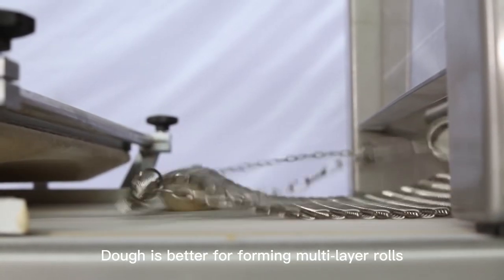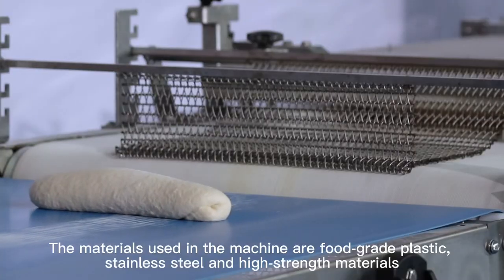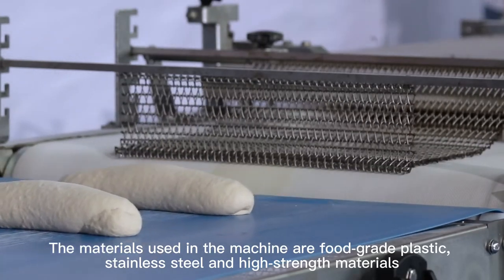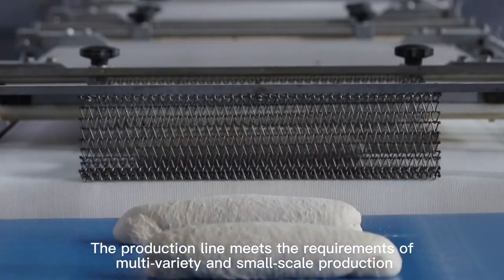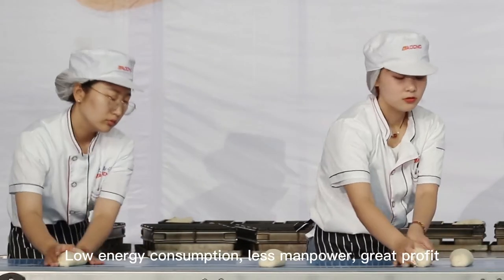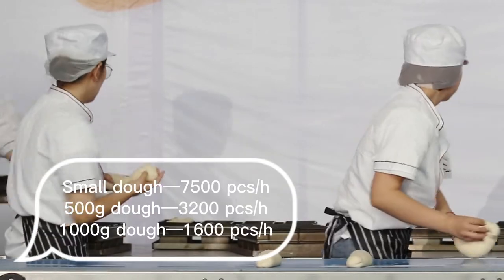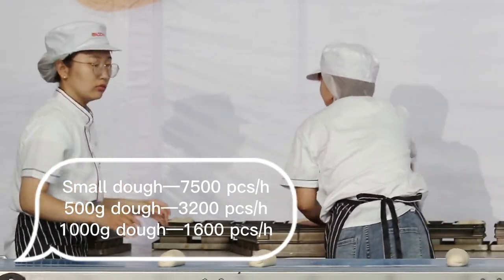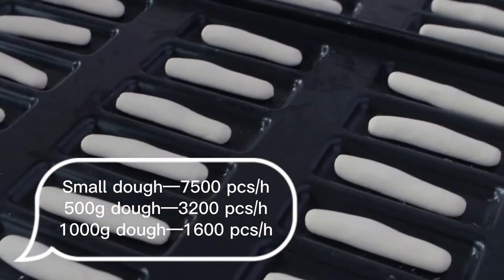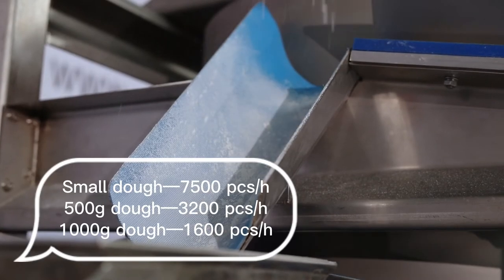Dough is better for forming multi-layer rolls. The materials used in the machine are food-grade plastic, stainless steel, and high-strength materials. The production line meets the requirements of multi-variety and small-scale production: low energy consumption, less manpower, great profit. Small dough: 7500 pcs/h; 500g dough: 3200 pcs/h; 1kg dough: 1600 pcs/h.